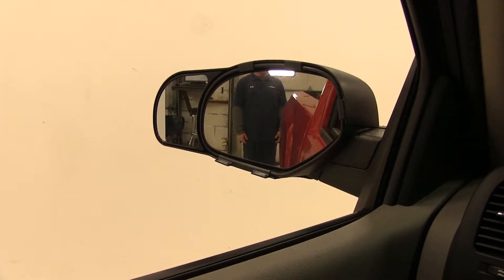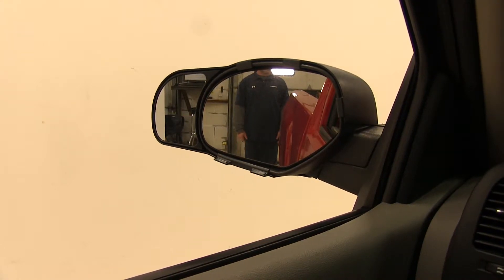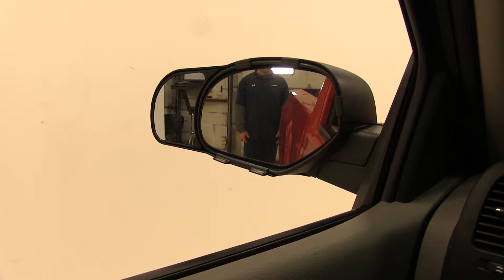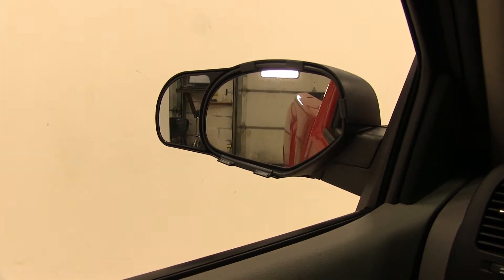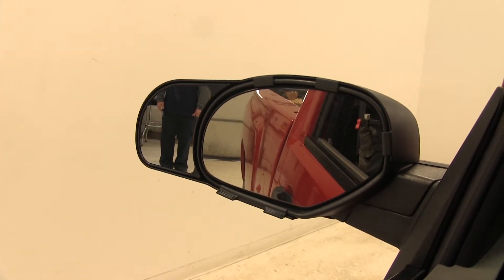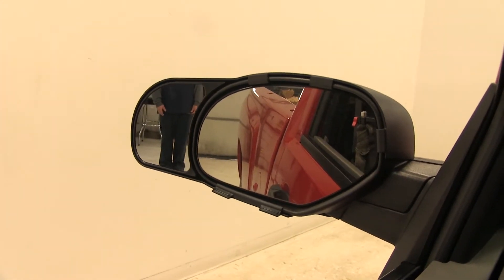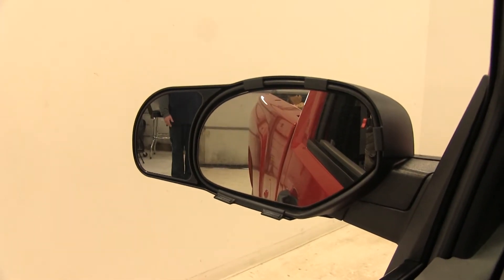Let's give you a quick example of how much wider a field of view you'll have behind your vehicle with these towing mirrors installed. Standing at the rear corner of the vehicle, you can see me in the factory mirror. If I take just a couple steps to my left, you won't be able to see me anymore — I'm now about 5 feet away from the rear corner and I'm gone from the factory mirror. But when we switch over to the K-Source towing mirror, you can see me again.